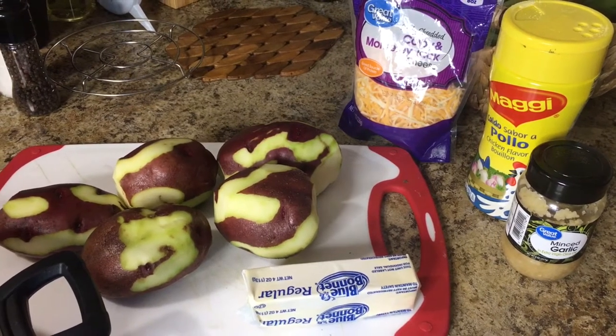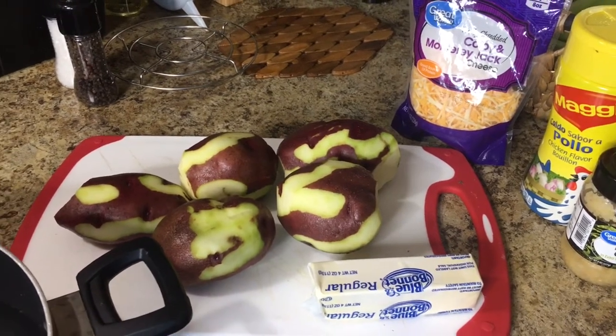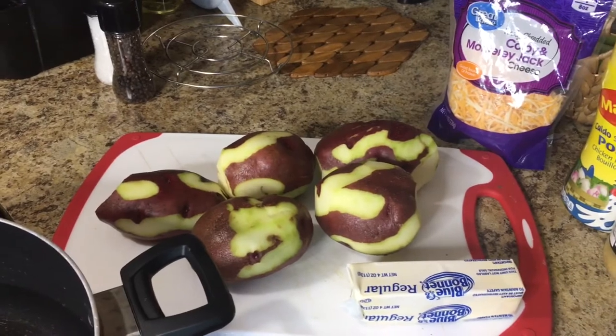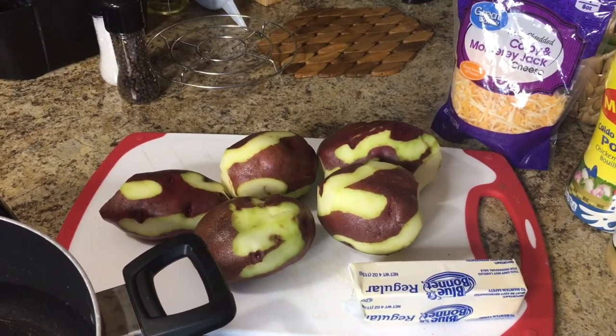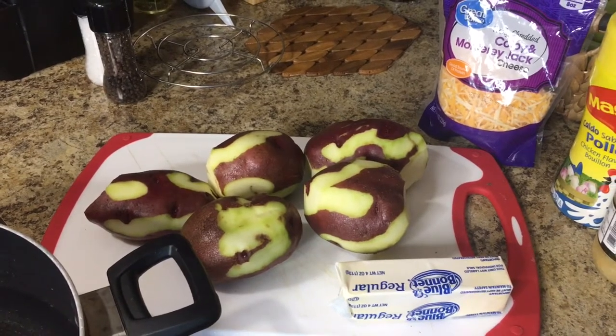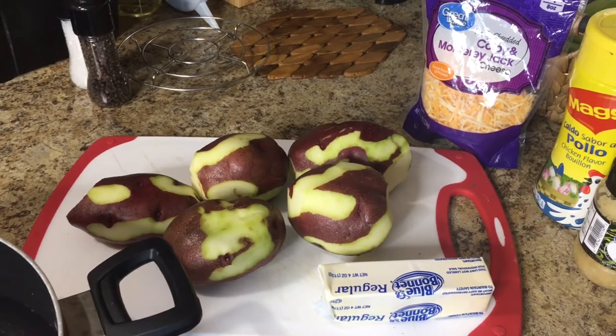Today I have a new recipe for y'all. We're just gonna make a simple recipe. Guys, I know you've been to a steakhouse and you always see those mashed potatoes and you're like, hmm, this looks delicious. So today I'm gonna make you some steakhouse mashed potatoes — some garlic cheesy mashed potatoes.